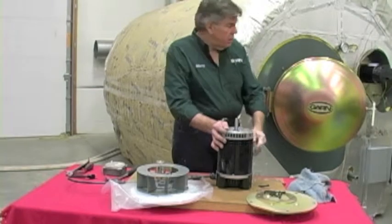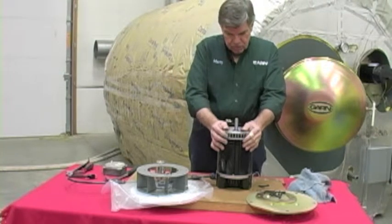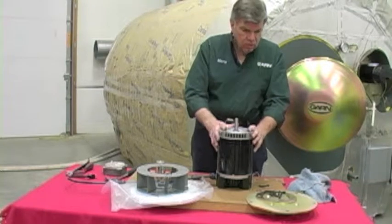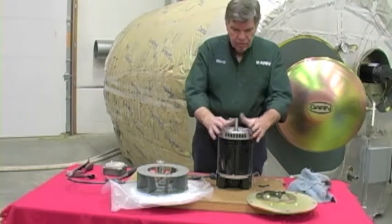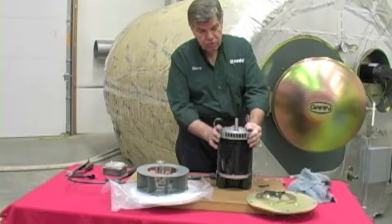My name is Martin, and I am here at the GARN Test Facility in Arden Hills, Minnesota. In this video segment, we're going to show you how to assemble the motor mount gasket, the blower wheel, and the motor mount plate onto a motor. When you get a GARN unit, you have to assemble this and mount it onto the GARN unit proper, so we're going to go through the procedure to do this.